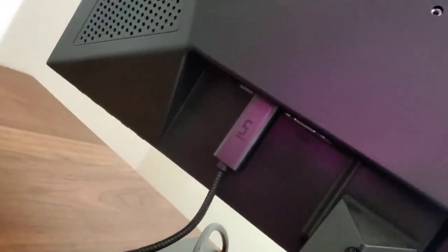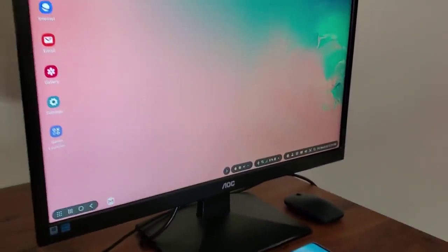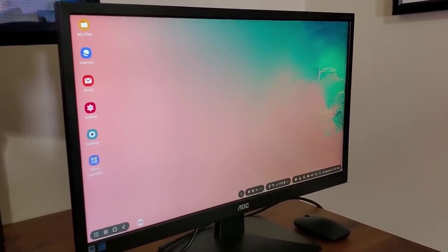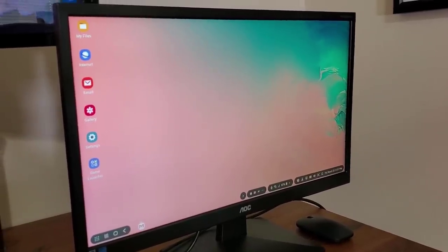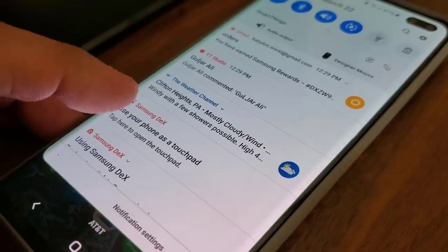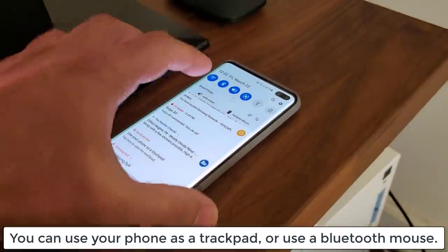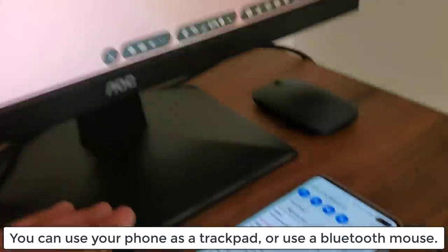This cable rolls around and goes into the HDMI-in port of my monitor right over here. As soon as you make that connection, the phone is going to prompt you to project itself onto the monitor, giving you a desktop-like experience. If you pull down the notifications panel on the phone, you'll see some DeX functionality — including 'Use your phone as a touchpad.' If you click on this, the phone transforms into a touchpad you can use to move the mouse around on the monitor.